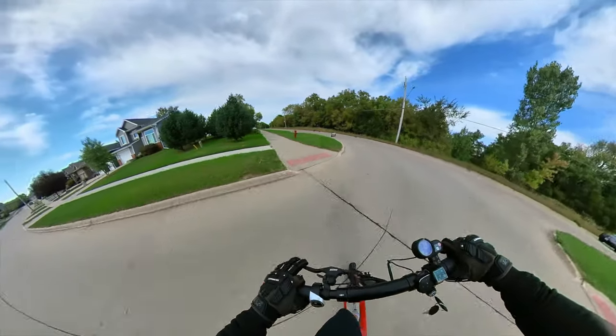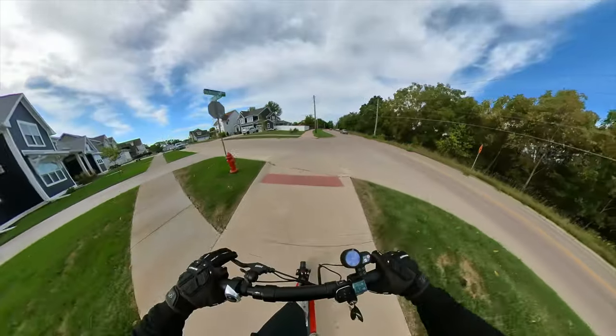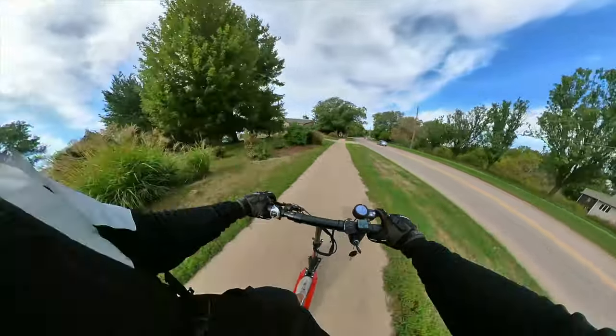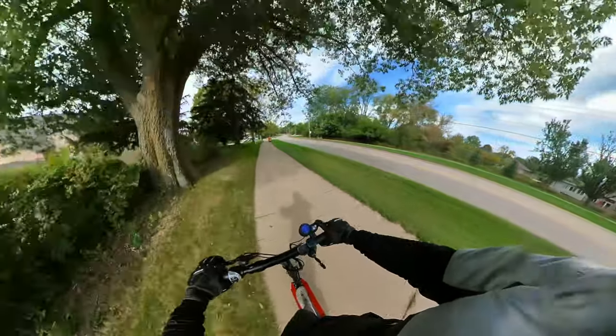It's about three miles or so down to campus. You could do that in 10-15 minutes. I usually start my reviews from the top to the bottom. We'll start with the handlebar and go across it and talk about everything that I like and don't like.